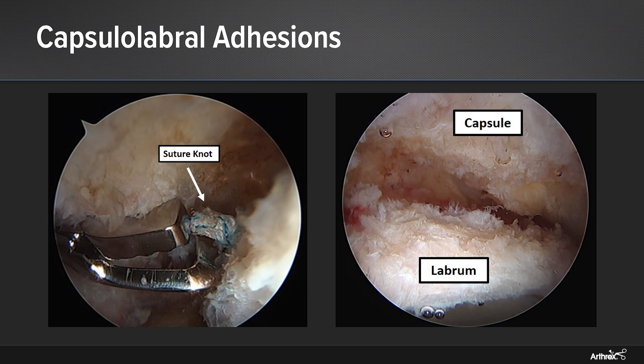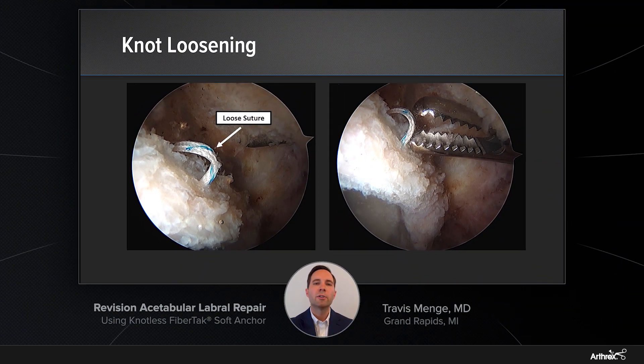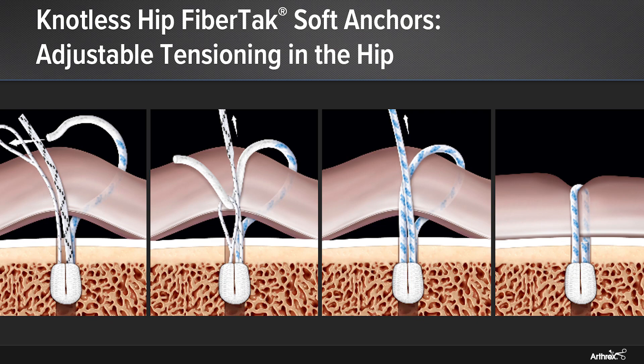She had a prior repair with an anchor that used a knotted construct, and you can see that the suture knot stack and the knots that resulted were directly below the center of that dense scar tissue. As we continue to work, we remove that knot stack and continue to elevate that capsule and recreate the plane between the capsule and the labrum. Viewing from a mid-anterior portal looking posteriorly, another one of the anchors had a suture which had loosened from her prior surgery. We went in and removed this loose suture, which again, with a knot, was one of the problems with this particular construct. It is for these reasons that I have switched in my practice to the knotless FibreTac anchors for all of my hip arthroscopy cases.